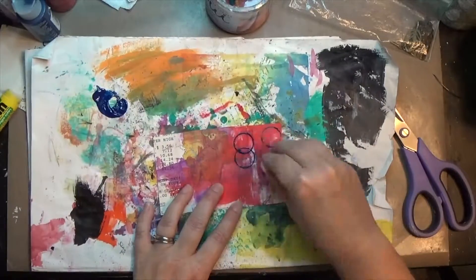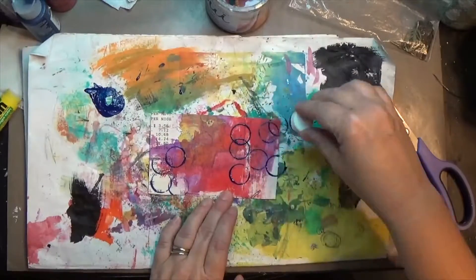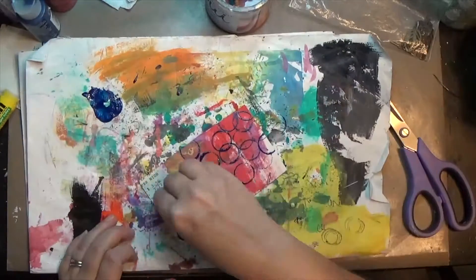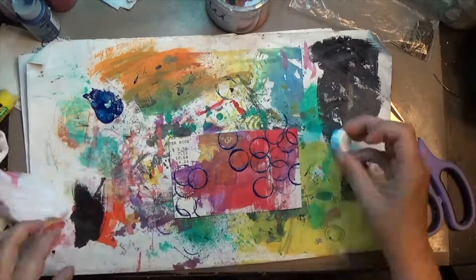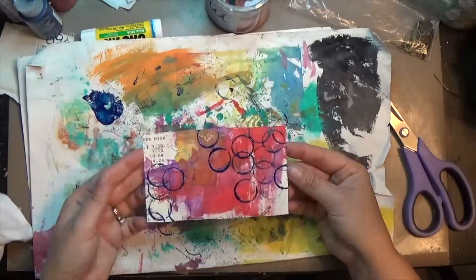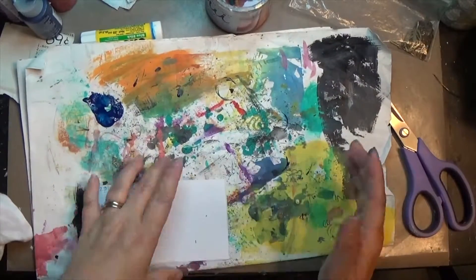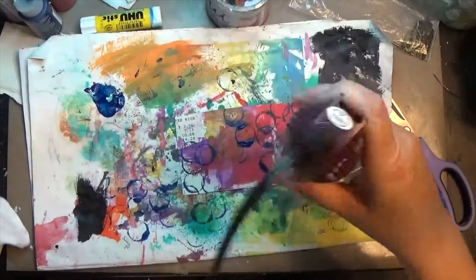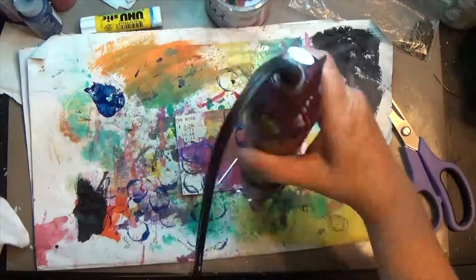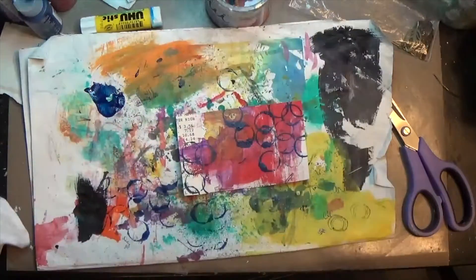I took a little bit of blue — I think it's some kind of fluid acrylic type paint — and used the cap of my Yoohoo glue stick to make little circles all over the card. Again, instead of drying it I'm just smushing it down, which gives the circles a little smudgy edges where there's extra paint, but I really kind of like that — it makes them stand out a bit more.